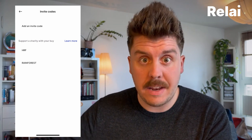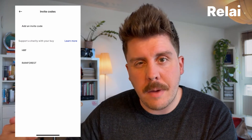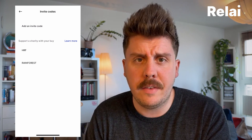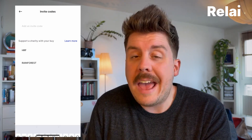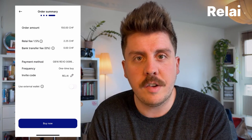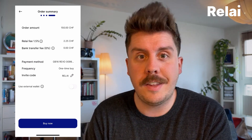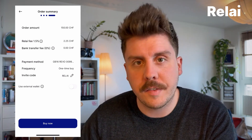You have the option here where you see 'Invite code — add'. You can add a custom invite code — maybe you've got one from a friend, depending on whether they have a customized invite code like HRF or Rainforest. You can use those so they get a little kickback. Or you can add an invitation code which starts with 'REL' and a certain number, depending who you're getting it from. If you don't know anyone, you can always add the Relay invitation code. You can hit Confirm and as you can see, our Relay fee just reduced by another 0.5%. If you want to get it down to 1%, you would need to use the weekly or monthly investment schedule — basically DCA into Bitcoin to get the lowest fee possible within the app.